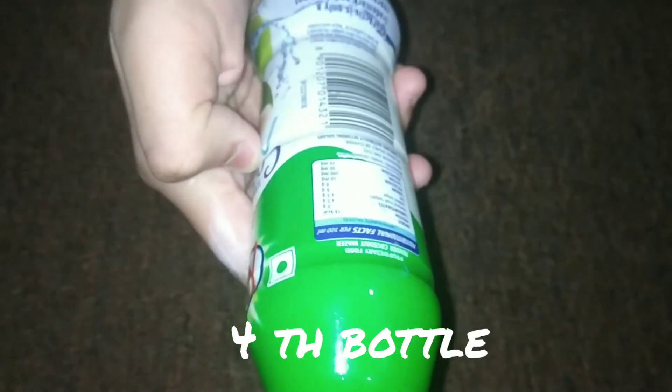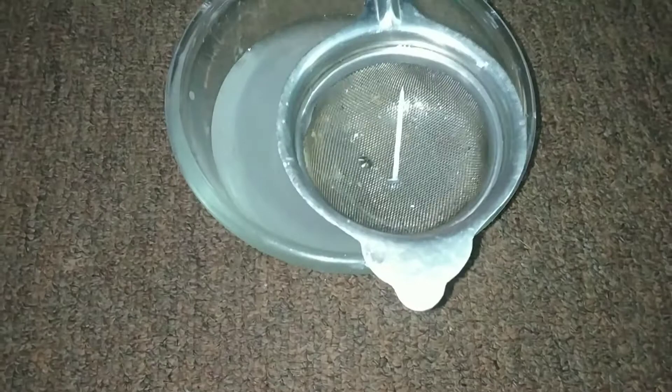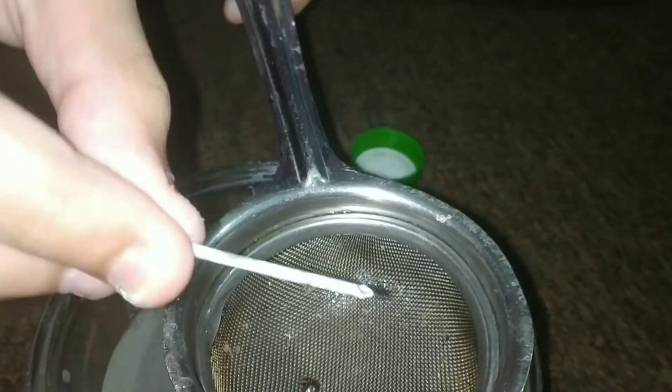In this water bottle we have taken tap water plus warm water. And in this I have taken a painted iron nail. This paint is remaining till now.